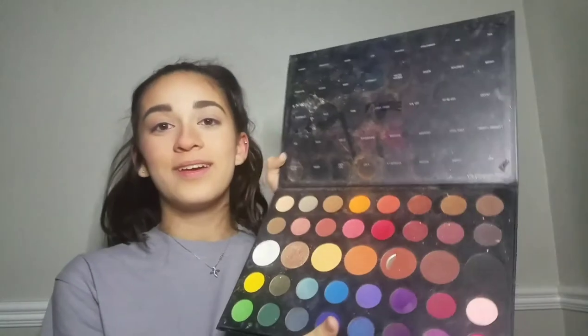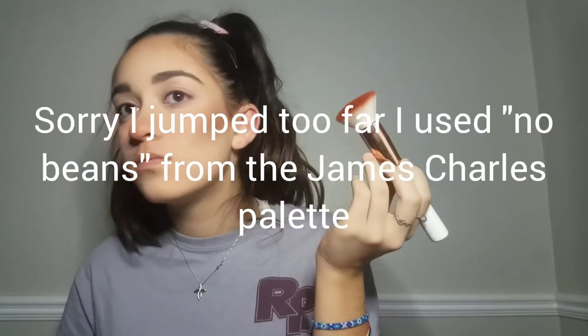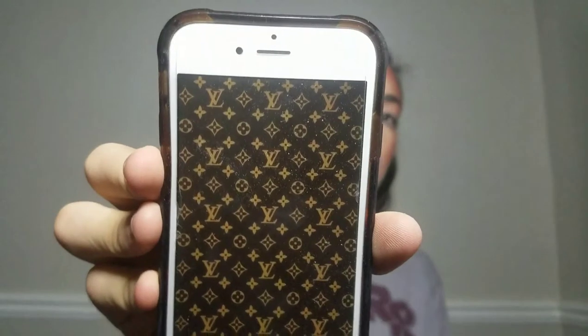I'm back. I have a full face of makeup on besides a few other steps. I'm going to use my James Charles palette — don't mind it, it is dusty. I'm going to use some concealer and carve out the logo. I have a reference picture right here; it's literally just the actual background. I'm going to zoom in really close and try to do that.